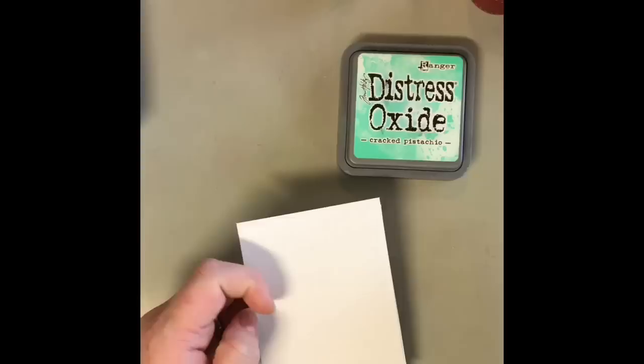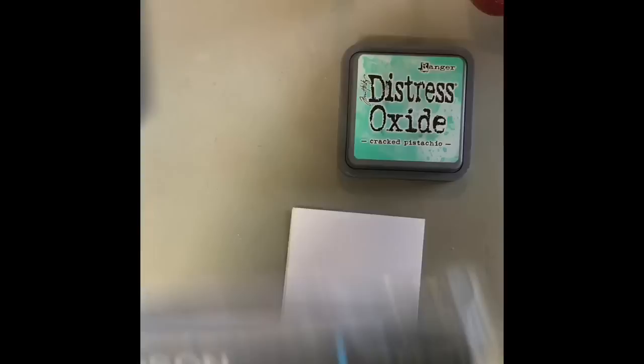Hey everybody, it's Natalie with Treasures of Mini, and today I thought that I would do an update video on the photo oxide technique, and that is where we are going to take some photo paper, which today I'm going to be using this brand.